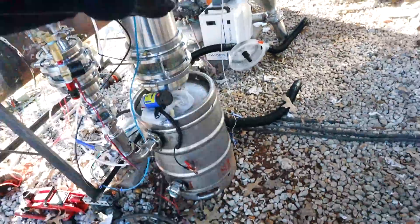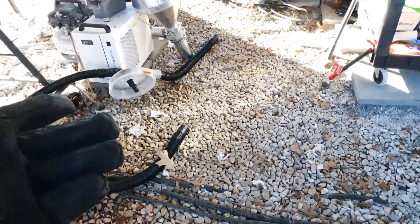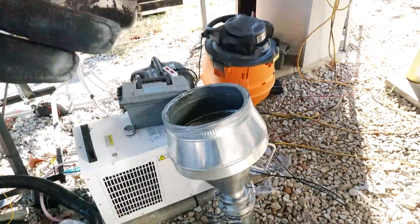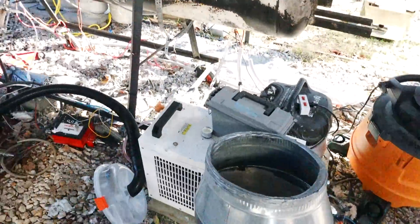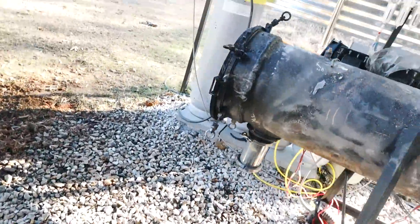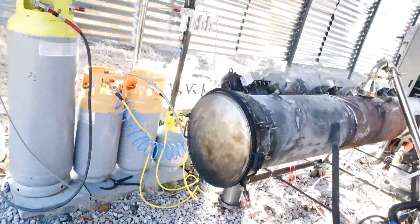The other thing I didn't cover yet is the initial loading method: I've formulated a vacuum loading system to bring the shredded plastic in so there's no microplastic pollution during loading. That's the full picture of how this continuous feed system is going to work.